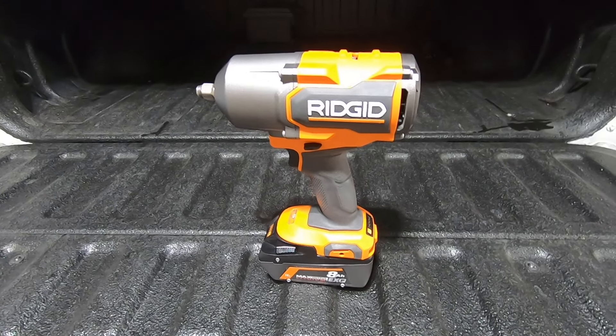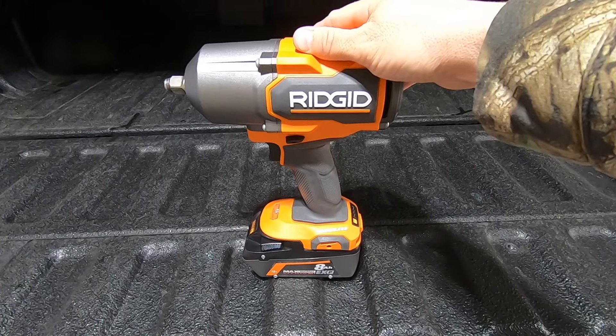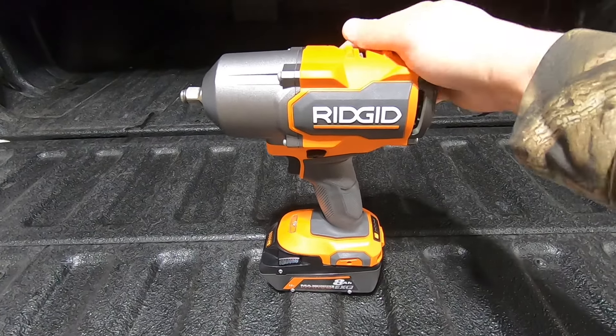Hey guys, Waterfaller41 here, and in today's video we're going to be looking at the Ridgid half-inch four-mode high-torque impact wrench that I just picked up. Like my other tool videos, this is a Ridgid video.